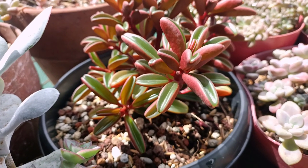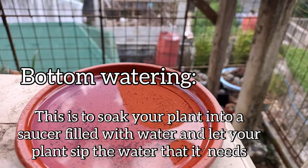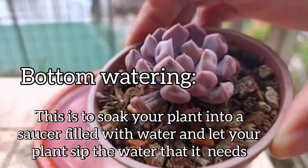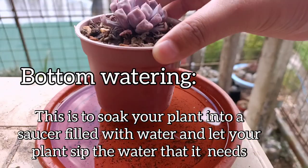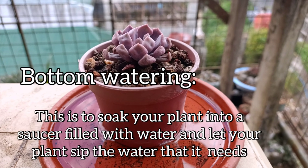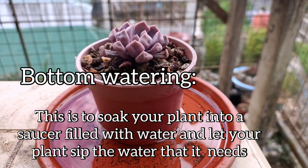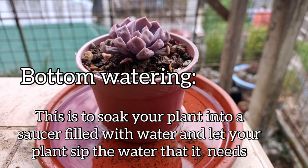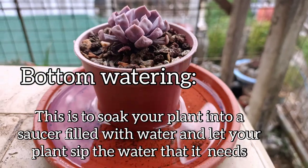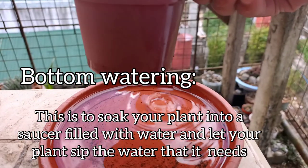You can also do bottom watering. This is soaking your plant in water using a saucer — let's use this Echeveria cupid as an example right here. You put them in there and leave them for at least 30 minutes and then lift them up. You're doing this to let your plant drink the water that it needs.